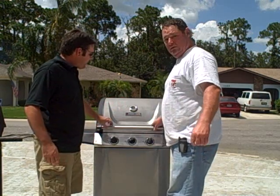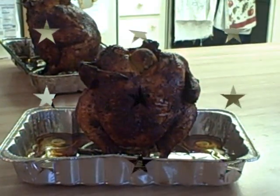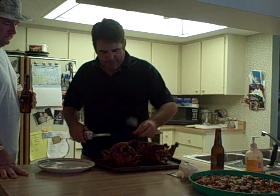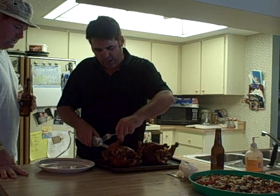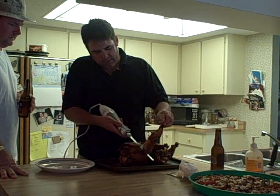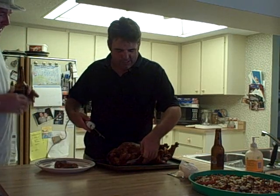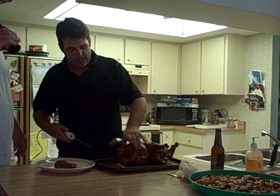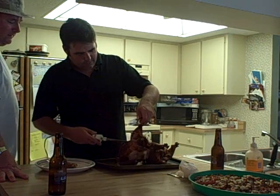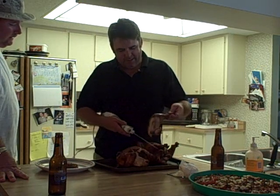Okay, so here we are — the beer can chickens. I think they're ready to come off the grill. Now what I'm gonna do is try to carve this bad boy. I have sensitive hands so I use an electric knife — figure why work at it when you have technology? I'll get that skin going and come right off. One leg off. People don't know this but I'm a butcher's son, so I know how to do all this cutting.